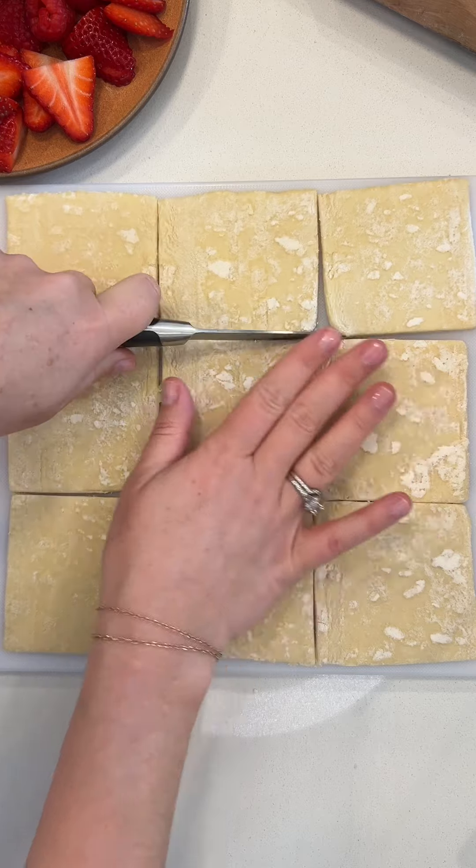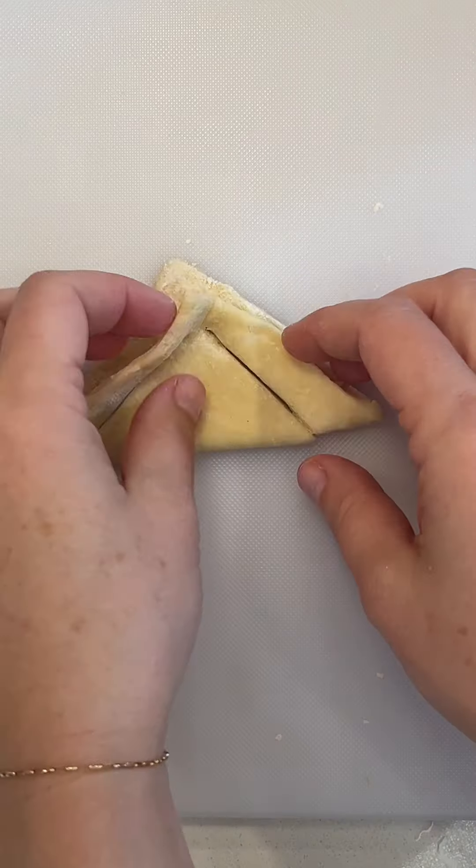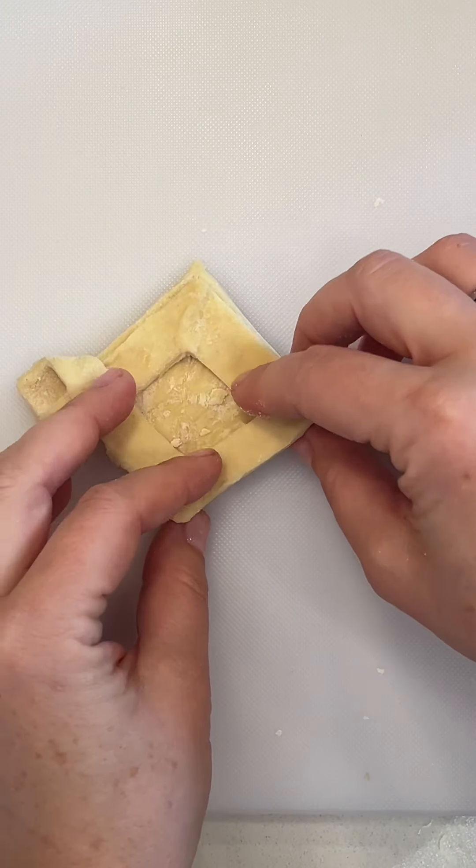Once you've gotten your basic one down, you can really have fun with it. I like to do mini ones in this diamond shape because it looks very fancy, but it's actually so easy to do with a simple crossover cut.